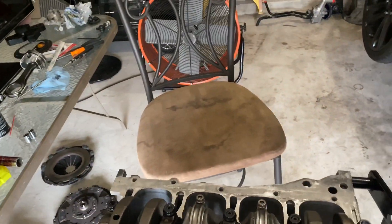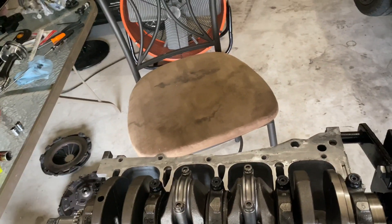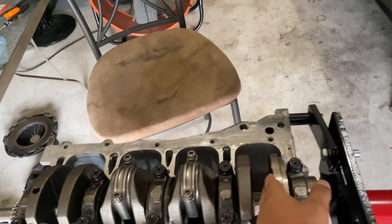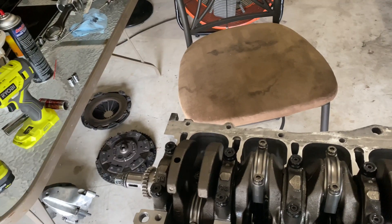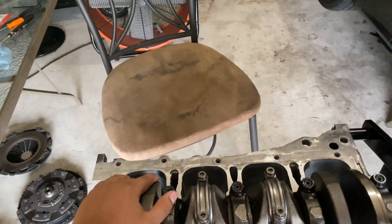What is up YouTube. Today I'm going to show you guys our engine build. I already started putting it together but I had a lot of requests to show you the process of putting it back together, so today I just decided to start recording and showing you guys what I'm doing.